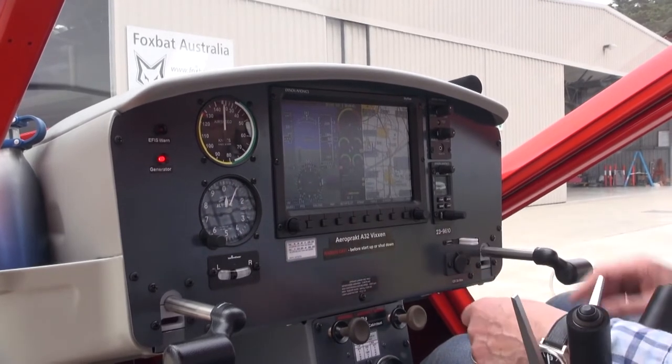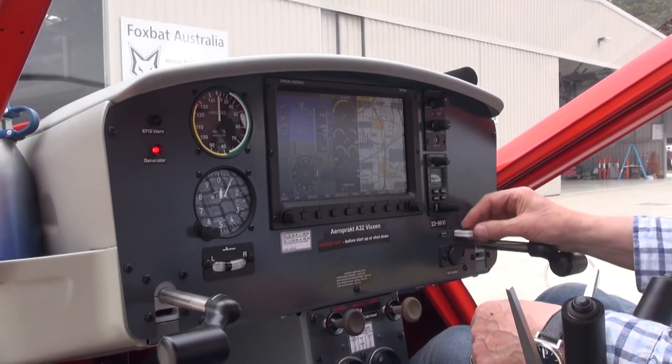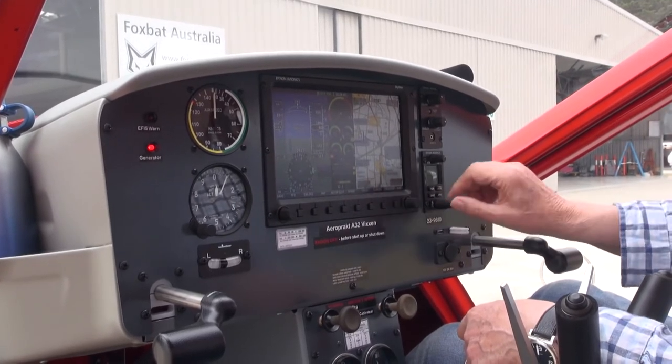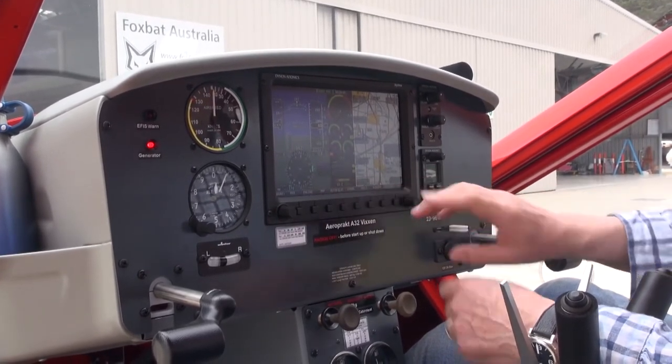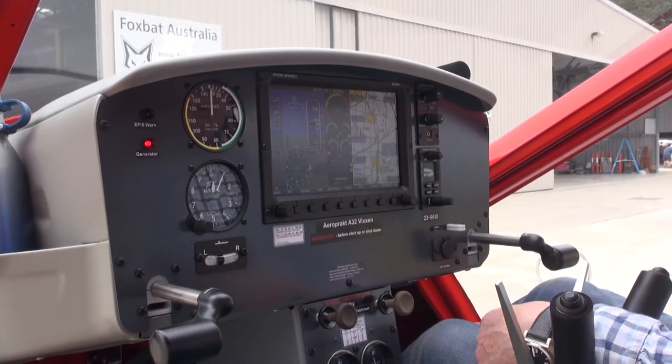When you arrive in the aircraft, you connect up to the local Wi-Fi, download the flight plan from your iPad into the Dynon screen here, and it saves you mucking around in the aircraft before flight to get things organized.